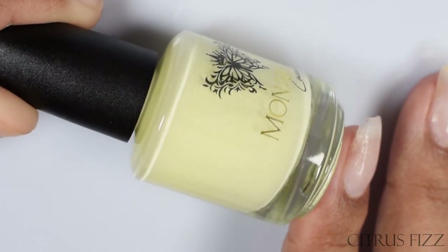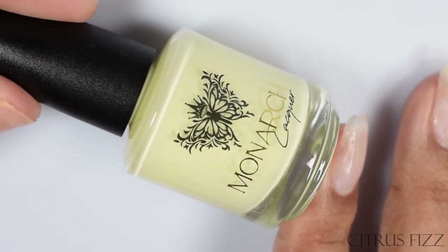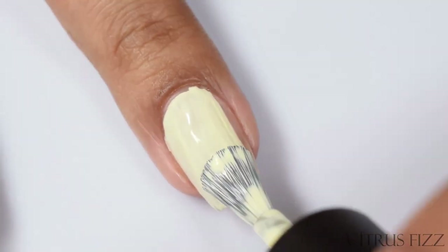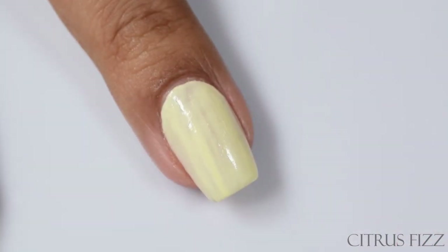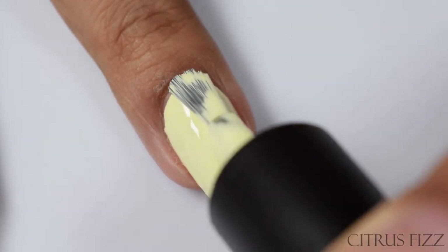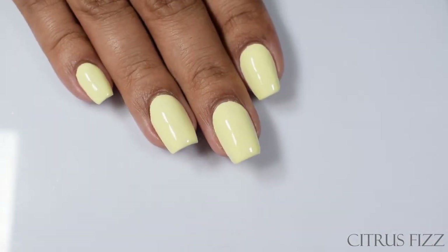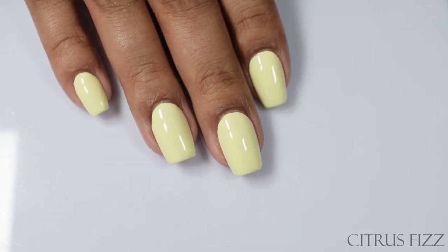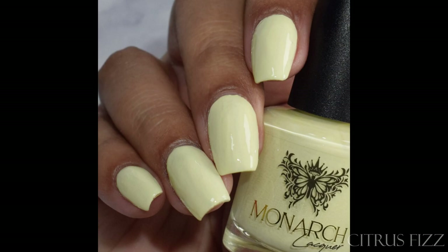Next we've got Citrus Fizz — a pale yellow cream. I would consider this a very true custard yellow. Similar to Wink of Peri, it's got that slightly thicker, creamier formula and it plumps up really well. It starts off looking like it might be a touch streaky on the first coat, but go in with a normal second coat and you're good to go. Self-leveling is very well. I love pastel yellow polishes — yellow really doesn't get enough attention as a nail polish color.